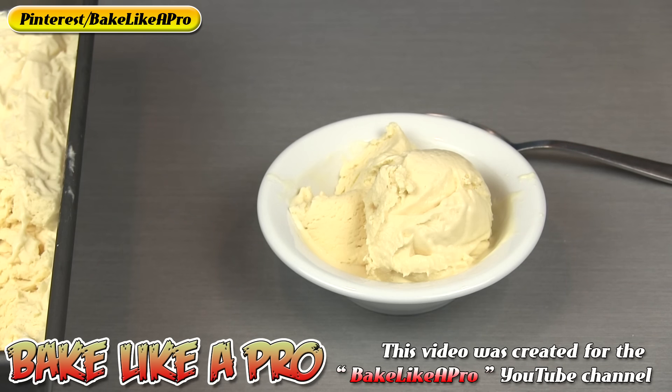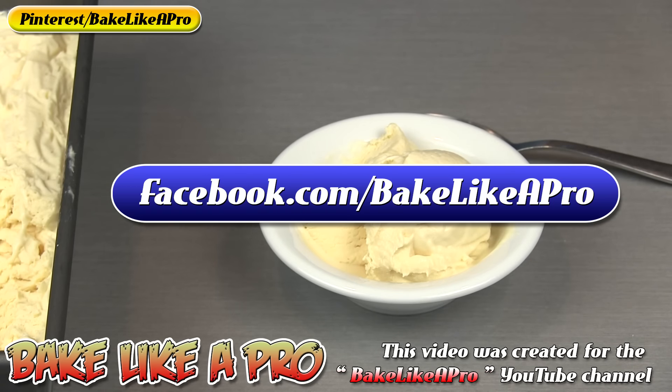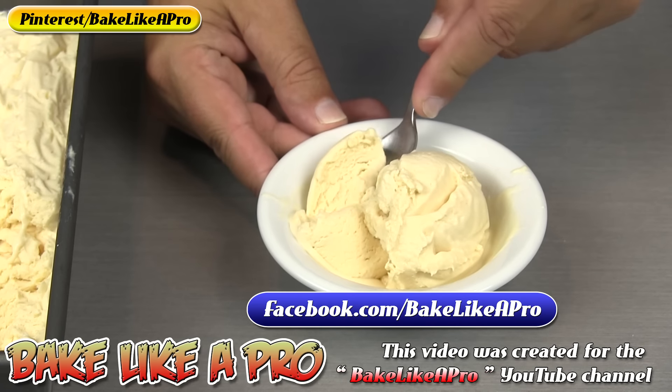That is super, super yummy and you saw how easy it was to make. I hope you try it out at home. That's it for this really fast video — I hope you enjoyed it. If you did, please give me a thumbs up, subscribe if you wish. If you're on Facebook, you can check me out at facebook.com/bakelikeapro. That's it for today and I'll see you next time.